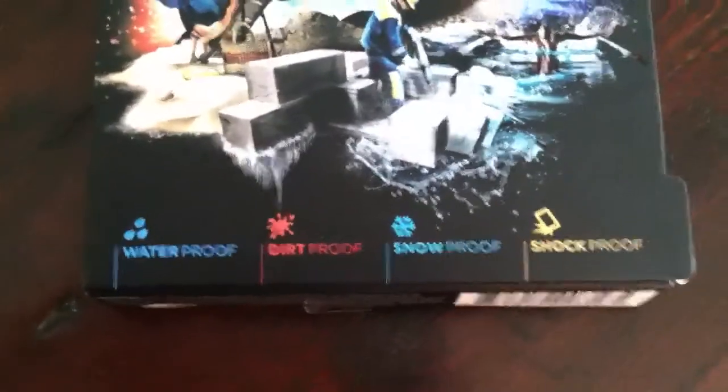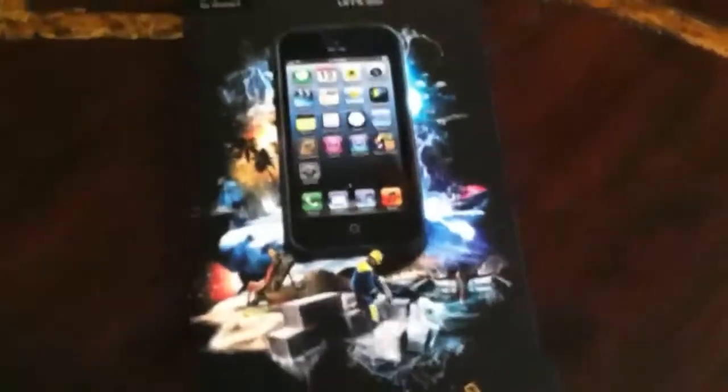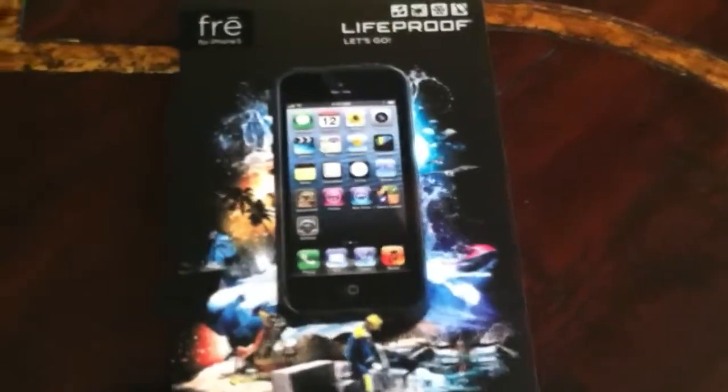Basically, this case is — you guys can read that — it's waterproof, dirt proof, snow proof, and shock proof. So it's a great case for your iPhone 5, and in my opinion, the best.